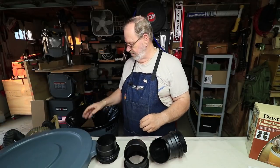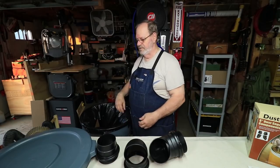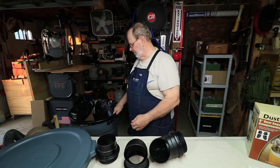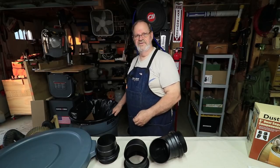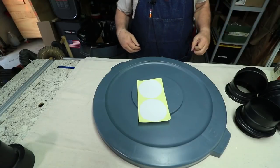The can I've already got — got it on wheels because I wheel it around my shop all the time for different work locations. I can put bags in it and collect the chips from the planer, and we'll see how this works.